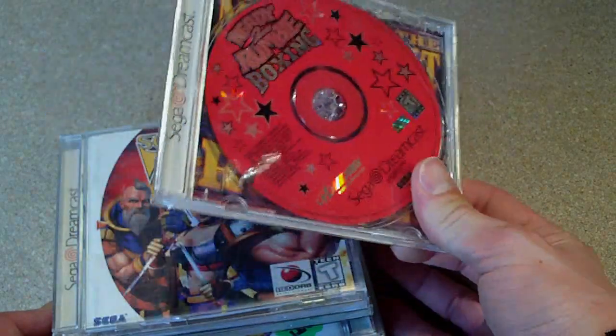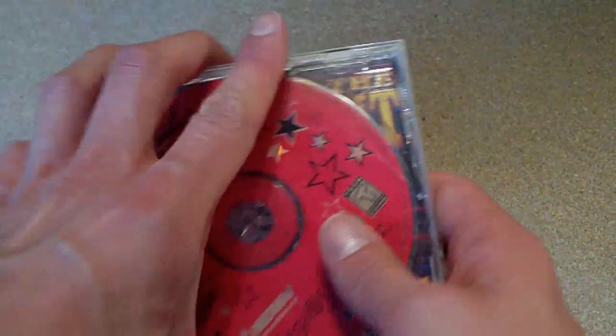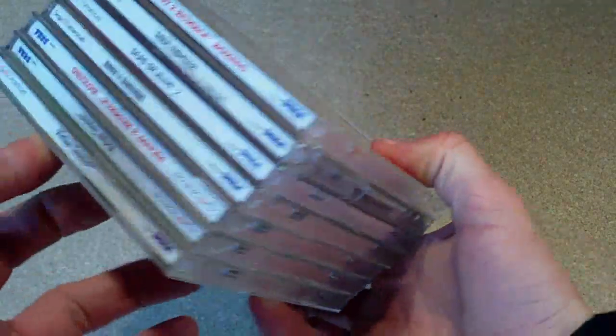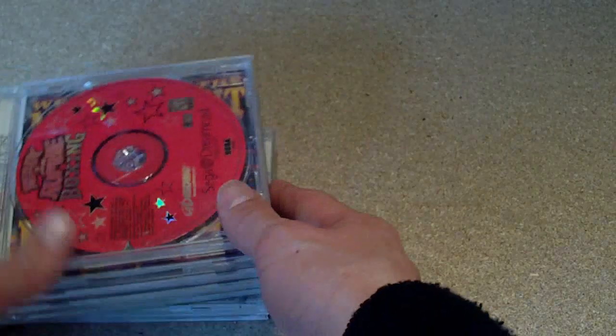These are American Dreamcast games. There's seven in total — and this only cost me ten quid for all these. So let's see what I've got here.